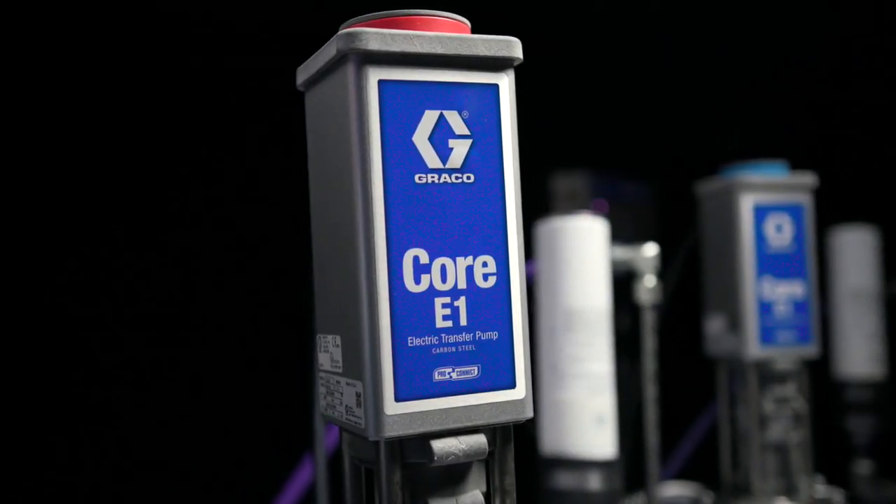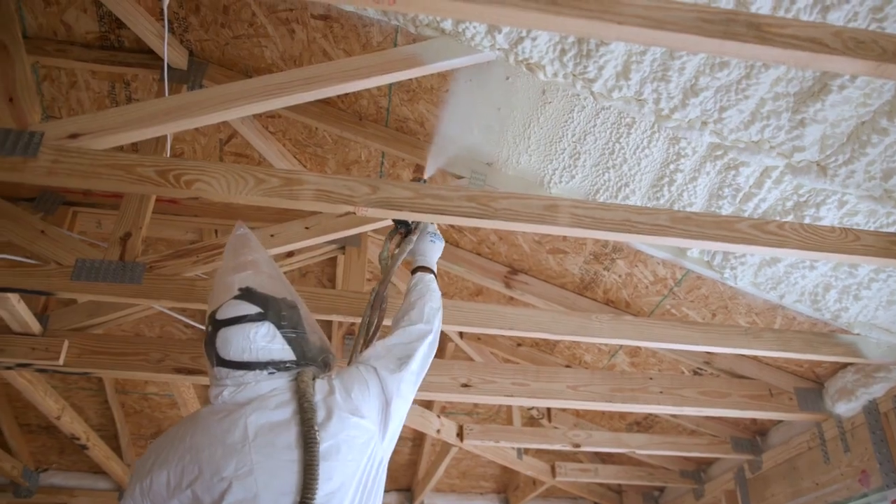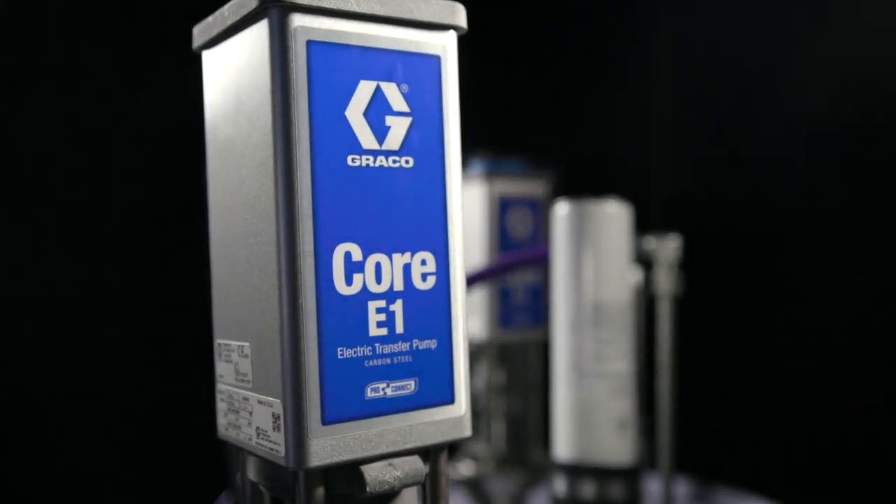Powerful, quiet, and consistent. Optimize material and minimize downtime with Graco's Core Electric Transfer Pumps.